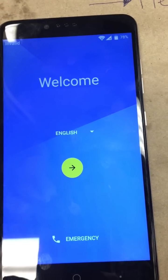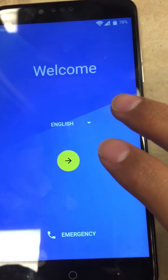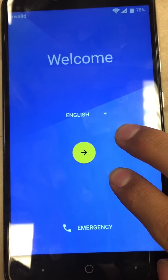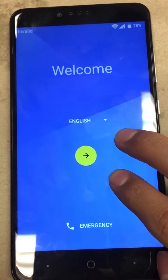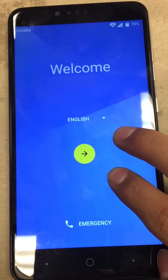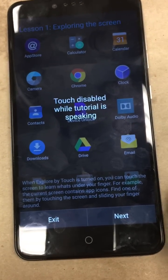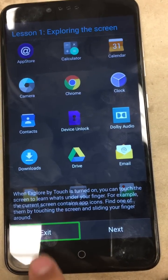From here we're going to turn on accessibility. The way you do that is with two fingers — you hold your two fingers on the screen until you hear the accessibility turn on. Go ahead and hold them on there. Continue touching the screen until you hear a beep to enable accessibility mode. Then go ahead and hit exit — tap once and then double tap.